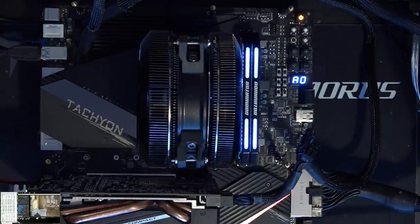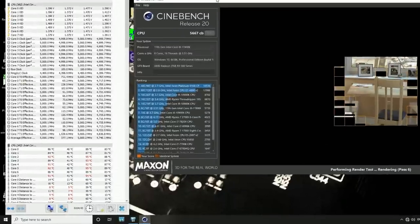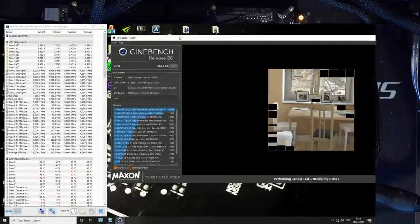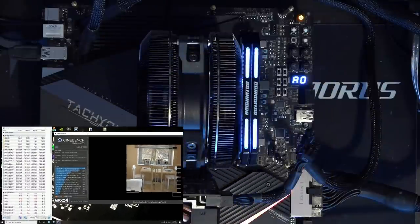A few people are going to be interested in the actual thermal performance. I do have it running Cinebench right now, and it is running pretty hot, as you can see from the red numbers in Hardware Info. That's a little over 90 degrees — there's one core hitting 95 — so it's running quite hot.